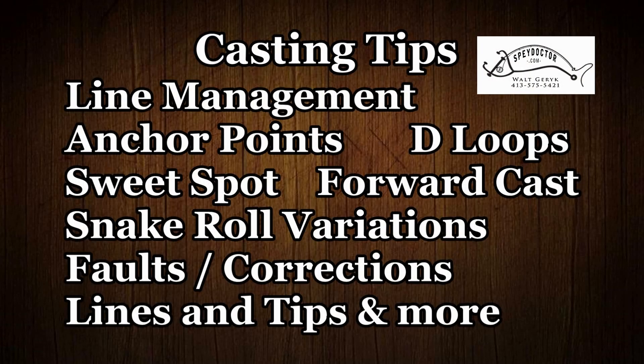Hi, Walt Garrick here. I'd like to present a video on spey casting tips and techniques, faults and corrections that should be able to help you.